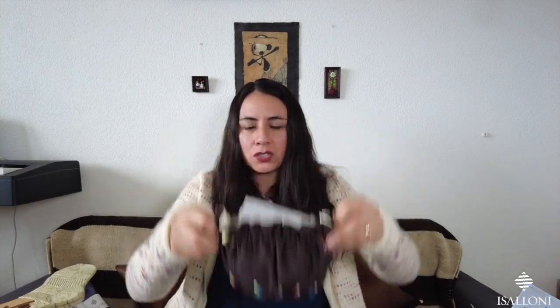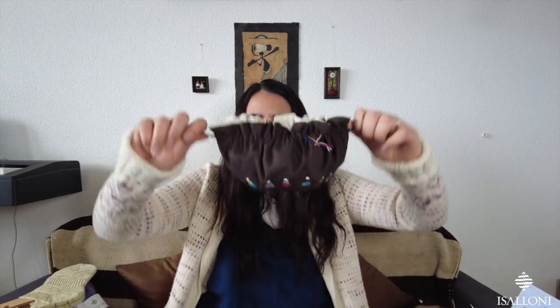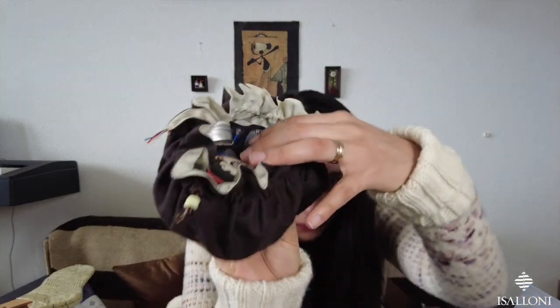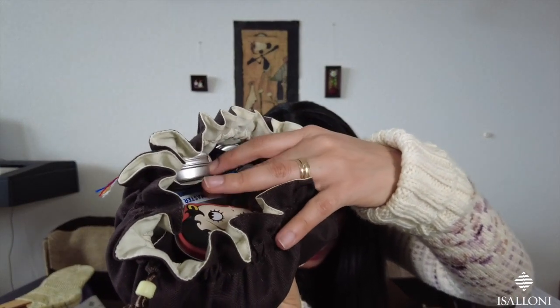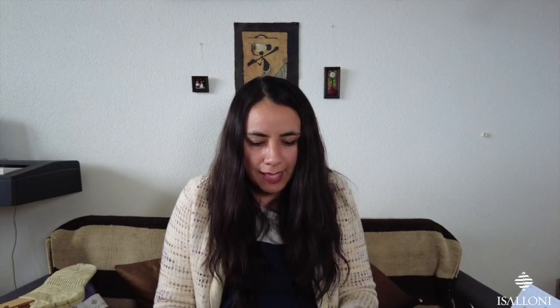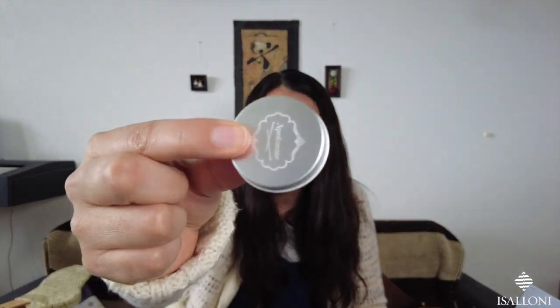I bought this bag because of the Cholitas. It's a bag you can open up like this, and you can put jewelry or other small things inside, because it has small pouches all over. I put my stitch markers in each pouch — I have eight pouches with different stitch markers.